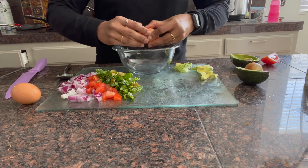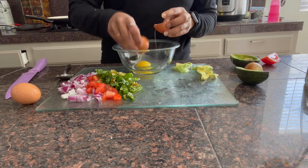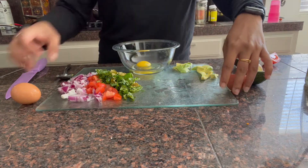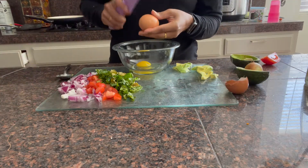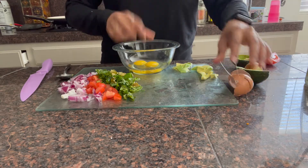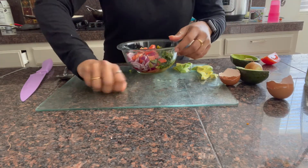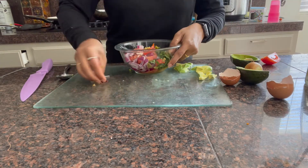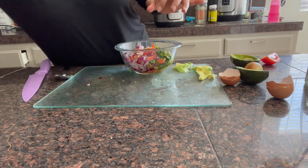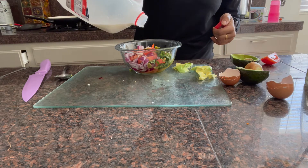I put the eggs in a bowl. I will add the egg whites and 2 eggs. Mix it.